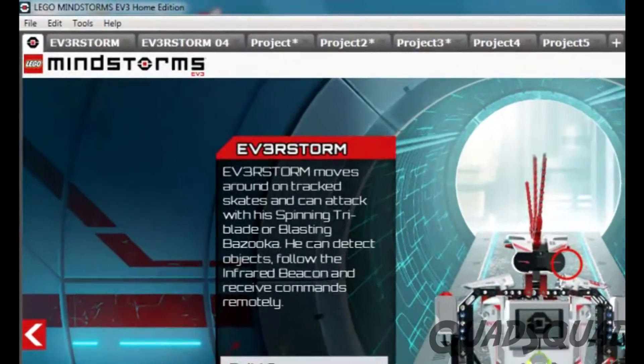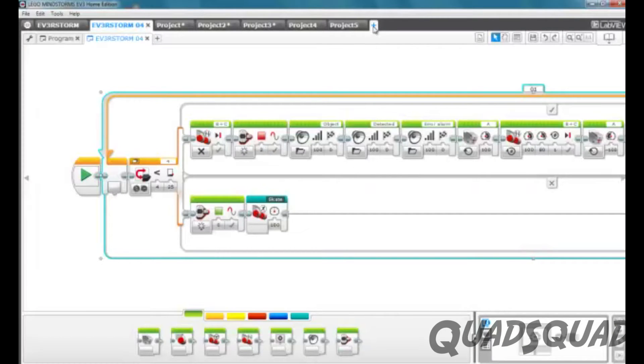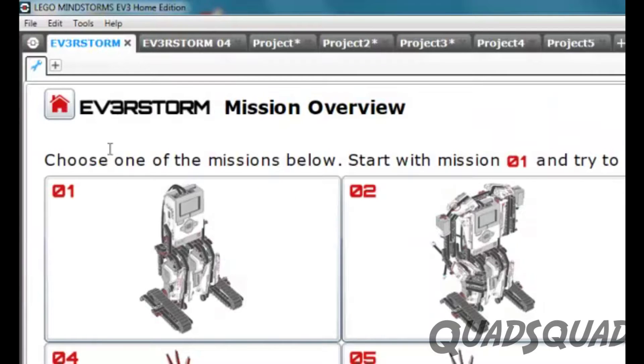The best part about Lego Mindstorms is that you can program your own robot actions. Use the Lego Mindstorms EV3 software to program your robot. The software has pre-built missions you can use with your robot.